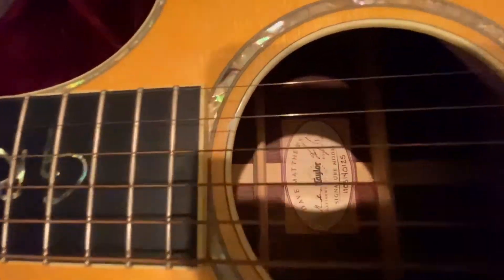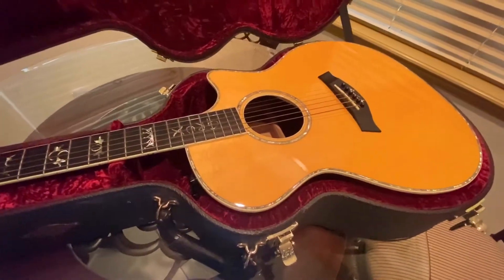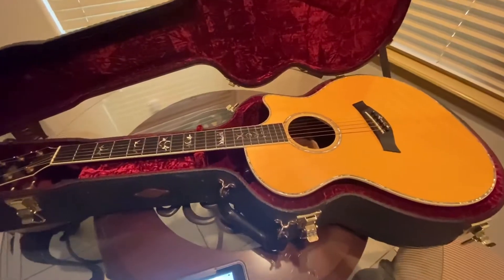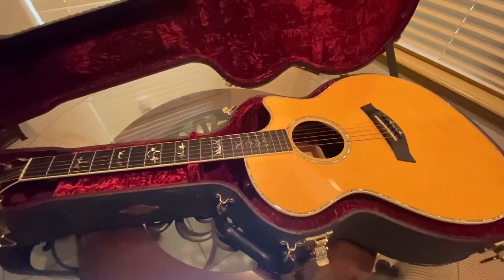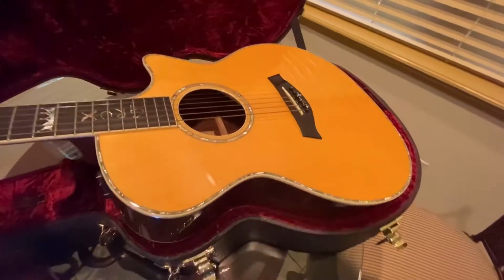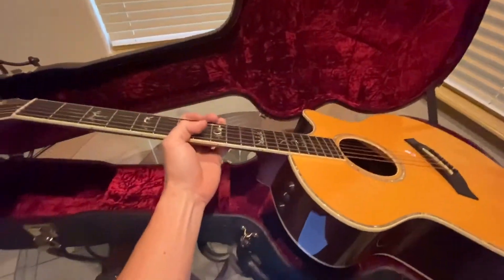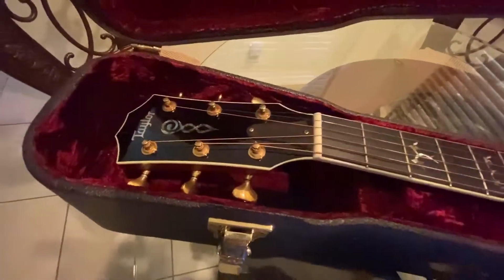It comes with a signature authentication sheet signed by Dave Matthews, and it's also signed by Dave and Bob Taylor right there on the inside. This guitar is beautiful and really rare — it's basically a replica of what they built for Dave Matthews: a 914 CE Grand Auditorium acoustic-electric guitar. It has a Sitka spruce top and Indian rosewood back and sides, which are just stunning — like a mirror. My guitar is flawless; it only comes out of the case very, very rarely. It sounds incredible.